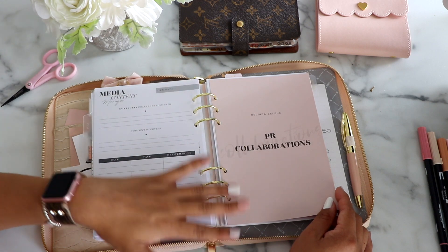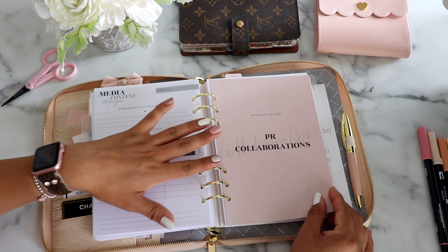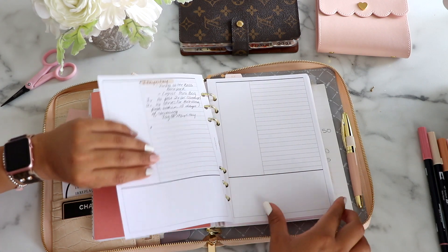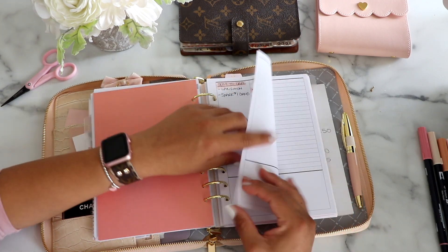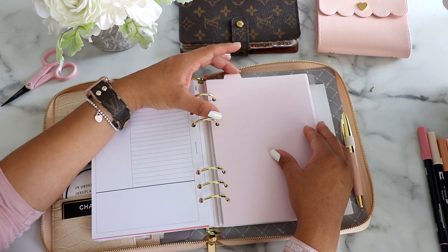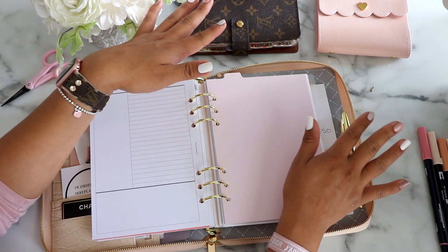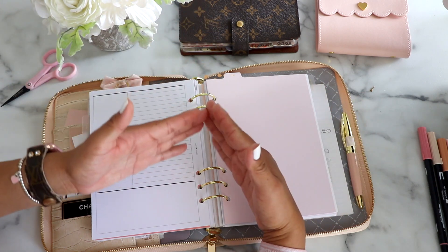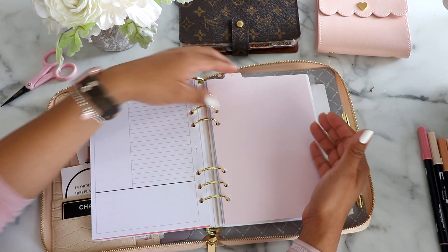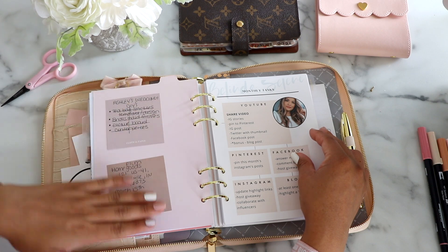This next tab is Lists, which is how I keep track of my PR collaborations — not paid sponsorships, but collaborations with brands I personally love and use, where they reach out to me or I reach out to them. These inserts are also from Cloth and Paper. I have August here on top and I insert one month at a time so the planner doesn't get too bulky. I'll show you my monthly and daily spreads — I switched from week-on-two-pages because there wasn't enough room to write everything.